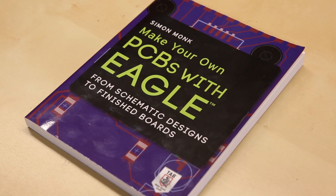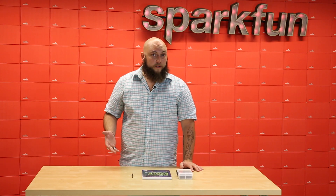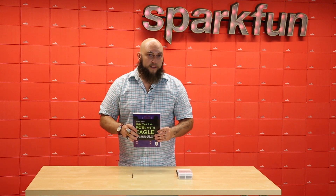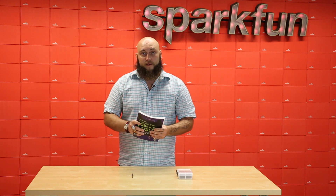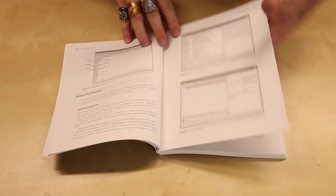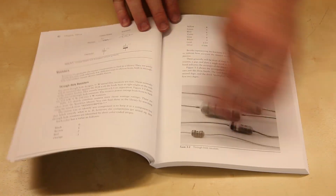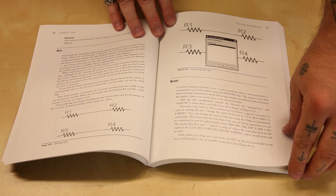Whether you're self-taught in electronics and programming, or you're just looking to brush up on those subjects, you've probably heard of Dr. Simon Monk. He's written a number of books on both electronics and programming, and his latest book is on creating PCBs with Eagle — the same software that we use at SparkFun to design all of our products. This book covers creating schematics in Eagle and doing board layout, but it also talks about soldering and etching your own boards.